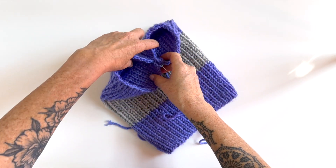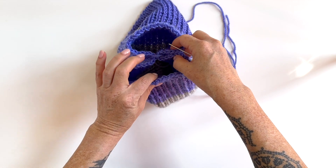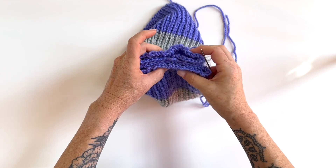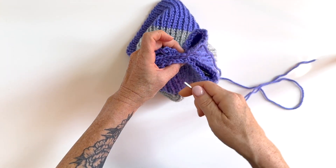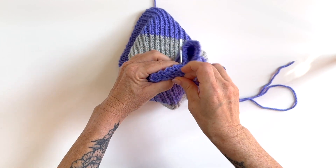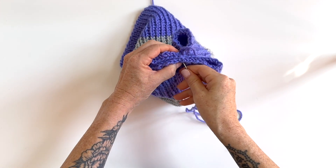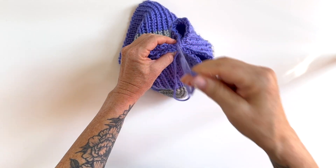You'll see you have kind of a figure eight. So then you rotate it — it doesn't matter which way, I'm going to say left. Then you're going to repeat: pinch from side to side, but this time make sure that you catch what will now be four layers — all of the layers — and whip stitch again.